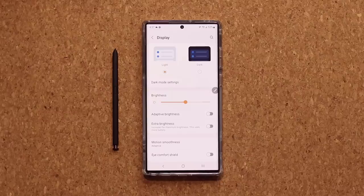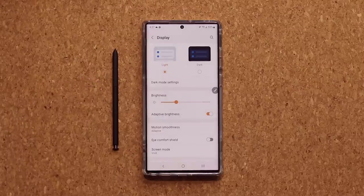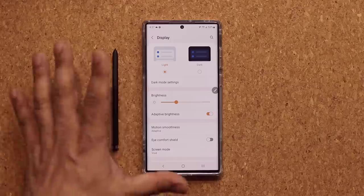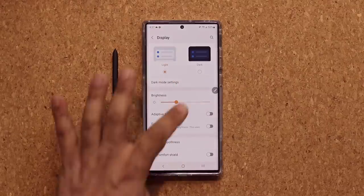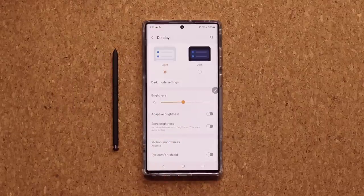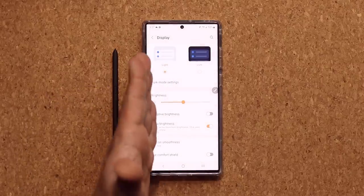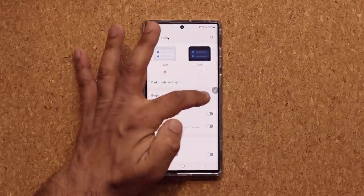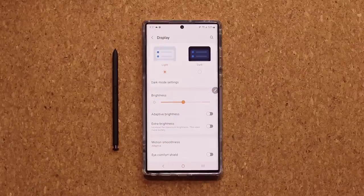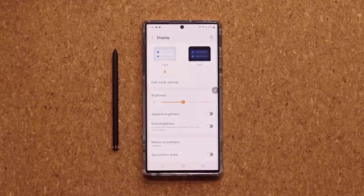Another option is adaptive brightness — some people keep this on so the screen adjusts automatically based on ambient light, getting brighter when you go outside. I like to turn it off and keep brightness in the middle for general use. You also have an Extra Brightness option — you can tap it anytime and it will give you a boost, especially if you're outside with maximized brightness and still can't see your phone in direct sunlight.